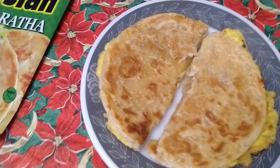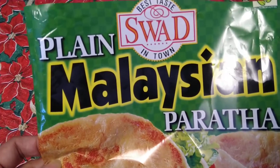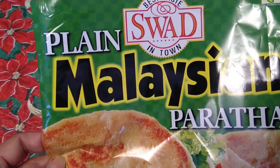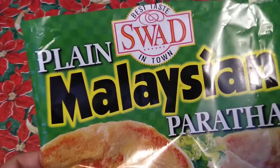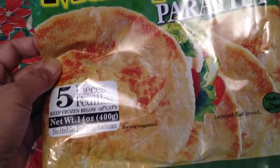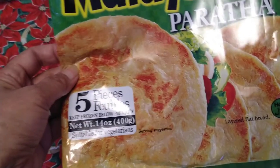Today this is what I prepared for them. If you are familiar with this one, this is my favorite, especially when we were in Oman. This is plain Malaysian paratha, and in Oman this is very cheap.